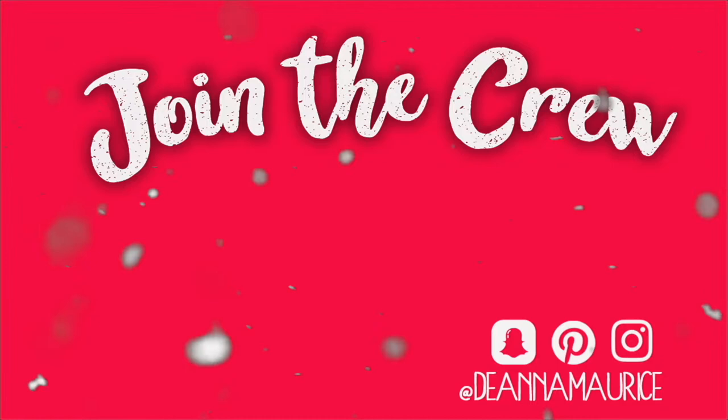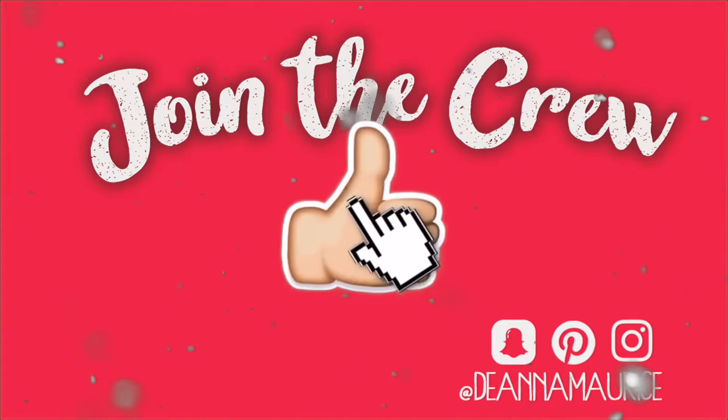Hey there, just a quick reminder: if you want to join the crew, go ahead and hit the subscription button. Also give this video a big thumbs up if you are enjoying it, and last but not least click the bell so you can be notified each and every time I upload.